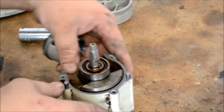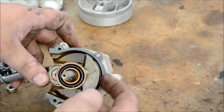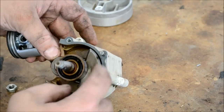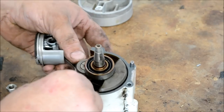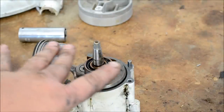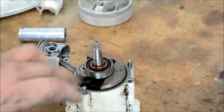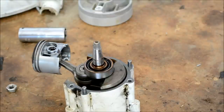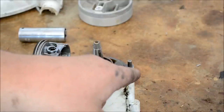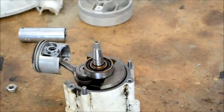Once you look at the tolerances of the counterweights on the crankshaft compared to the crankcase, it's just thousandths of an inch — that's how close it runs in there. A lot of times a crank bearing will go out and let it shift a thousandth either way, and it'll sound like a rod knocking. But it's actually the counterbalance hitting the crankcase, and I've actually seen it bad enough to where it'll knock a chunk out.